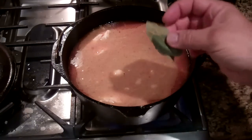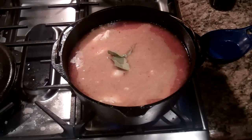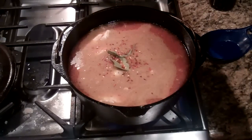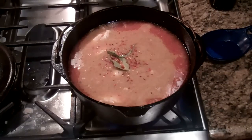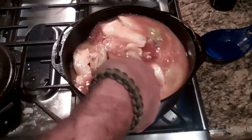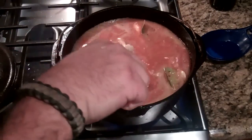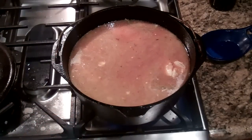I'm going to add two bay leaves and just a very few red pepper flakes. My wife doesn't like it too spicy, so very mild red pepper flakes. In a traditional arroz con pollo you would also add saffron — I don't have saffron, I thought I did, I looked, I didn't. So I'm going to give this one last good stir, and as soon as it comes to a full rolling boil, I'm going to cover it and put it in the oven to bake.